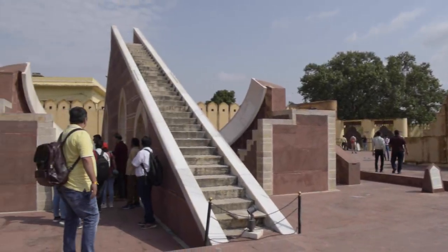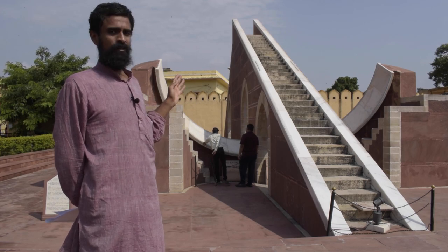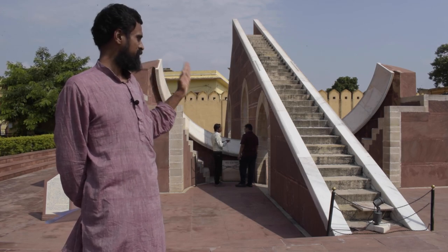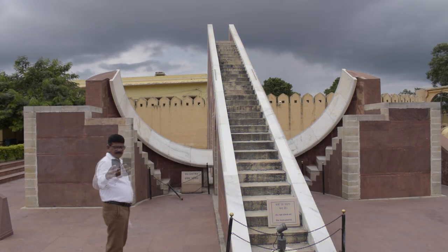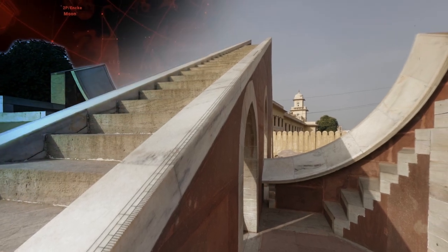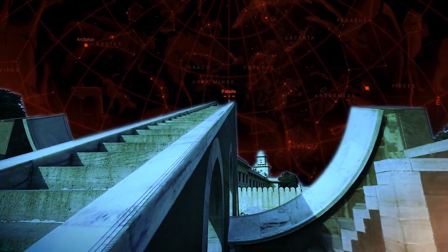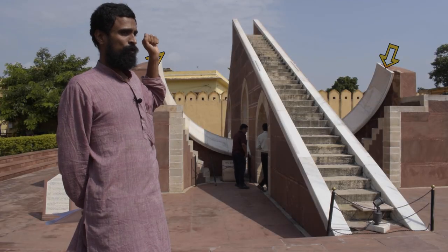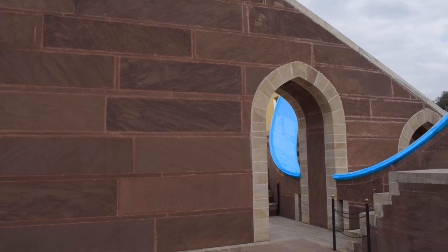Let's have a close look at its construction details. This yantra comprises of a wedge, the hypotenuse of which is pointing exactly to the north celestial pole. There are two wing-like structures attached to this wedge.